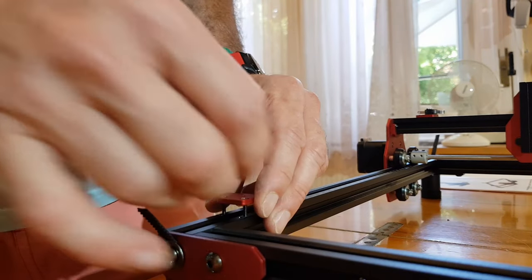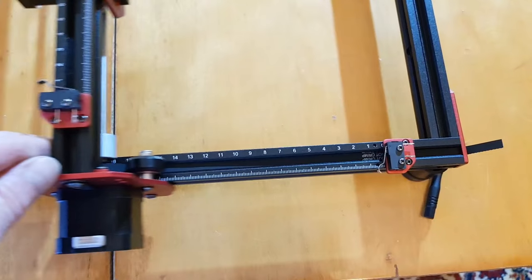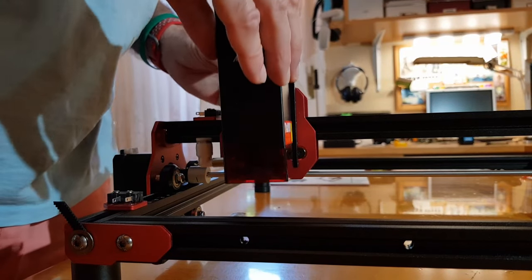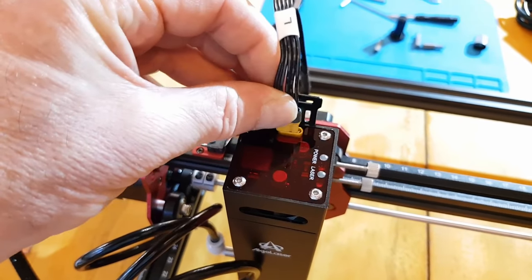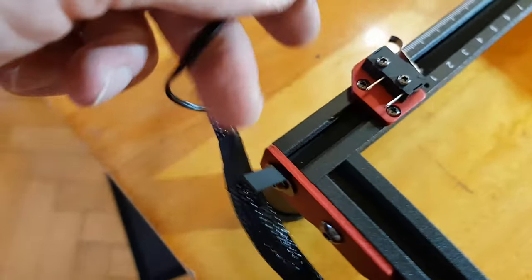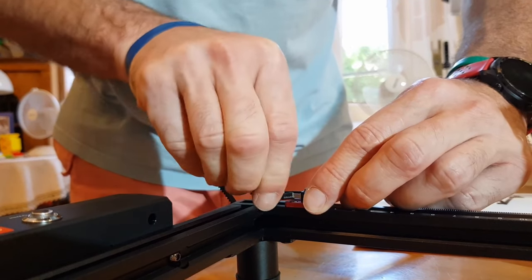Finally, secure the limit switch mounting plate using the screw holes closer to the corner of the frame. Orient the switch so that its arm faces outward so it can make contact with the red plate on the outside of the carriage. Now we can slide in the laser module — depending on the height, you might need to use different holes on its mounting plate. Next, add the control box. Plug the wire marked L into the laser module, X into the X motor, XL into the X limit switch, YL into the Y limit switch, and Y into the Y stepper motor. Please note, the limit switch wires can be interchanged — the switch only breaks them.